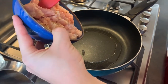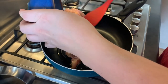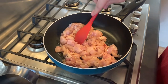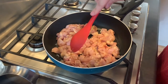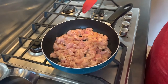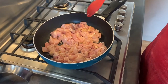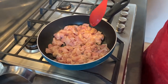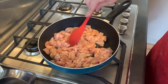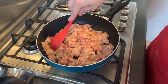Make sure the pan is really hot so you get a little bit of char on the chicken. You only need to cook it for a few minutes — it doesn't need to be fully done because it will continue cooking in the oven. I'm using boneless thigh because I don't like dry meat, so I prefer it over chicken breast, but you can use whatever meat you like.